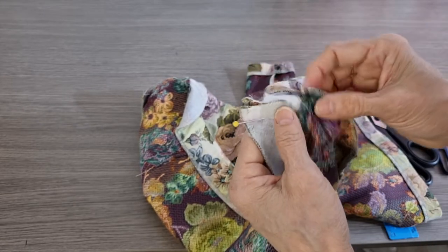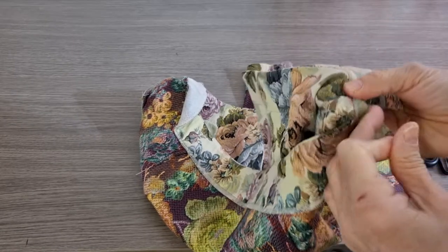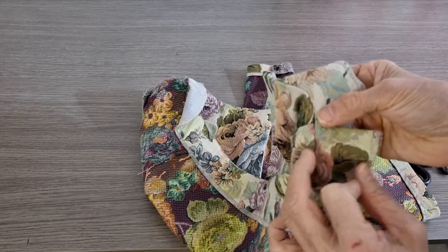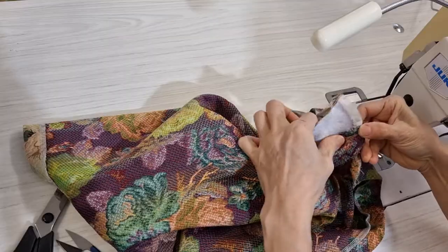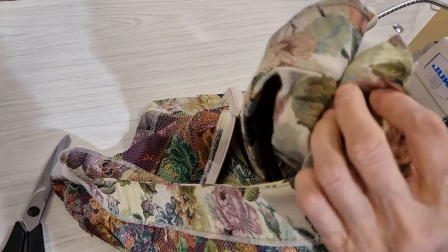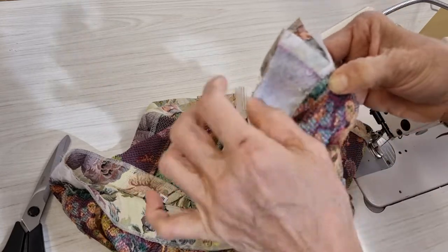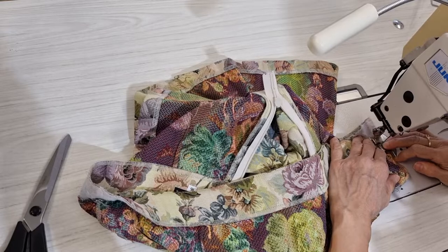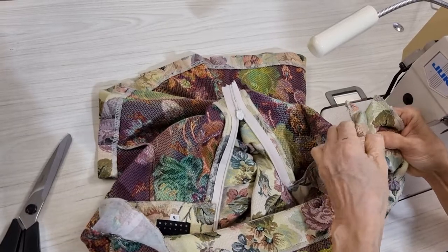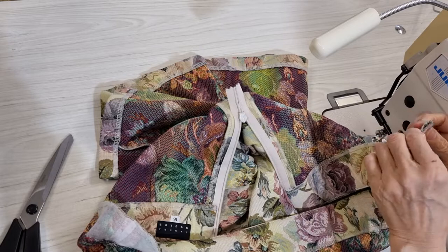If you want to keep the original fabric — but in this case it needs to be taken in here — I want to cut it. After I sew it, I take some off to make it thinner at this area. I have to put both of them together. The seam is the same seam — you can pin it and then sew it. From here to here I do the same.